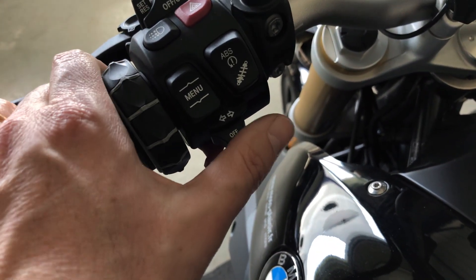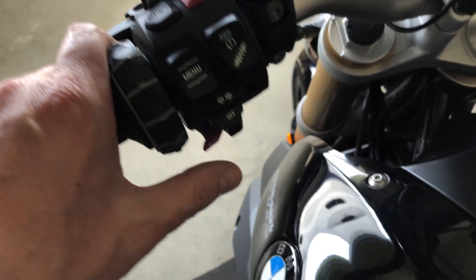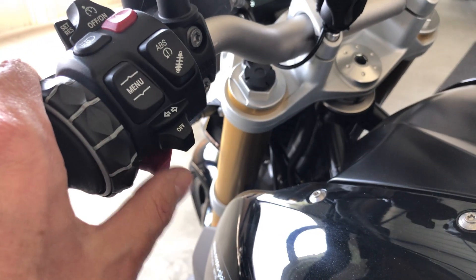Turn signals: right, left, you push to cancel. It also cancels by itself. The horn is under here.